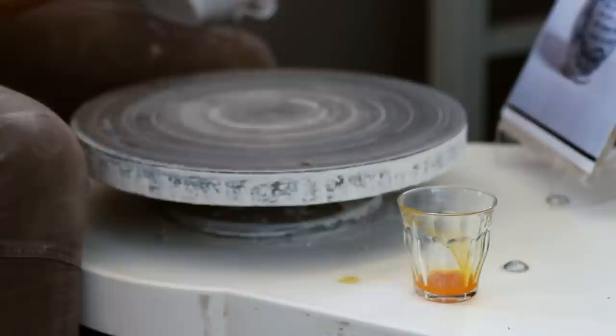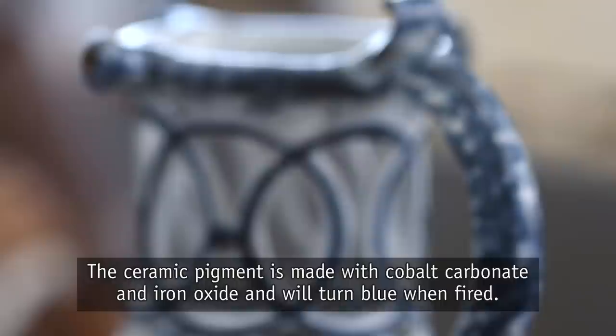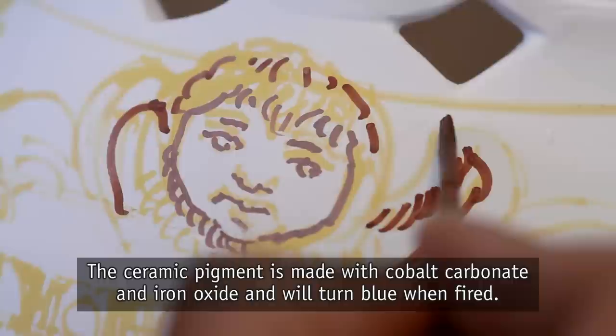Now that the piece is glazed it's ready to be decorated. The pattern is marked with food coloring that will burn off when fired. The ceramic pigment is made with cobalt carbonate and iron oxide and will turn blue when fired.